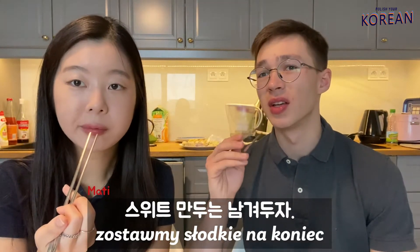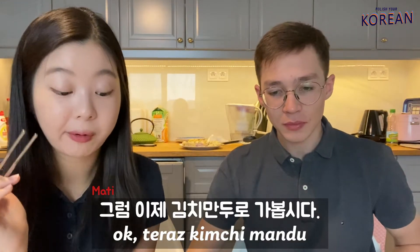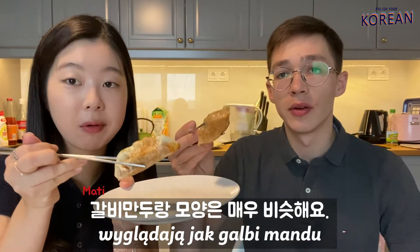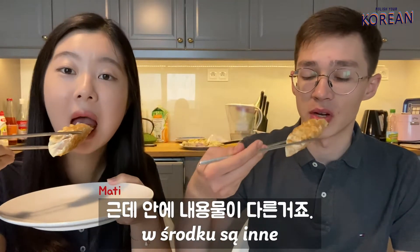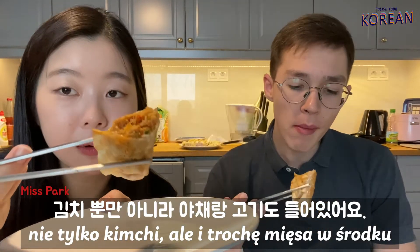Let's leave the sweet pierogi for the end. Let's go for kimchi mandu. They look very similar in shape to kalbi mandu, but inside it's different. They have not only kimchi but also some pork meat and vegetables.